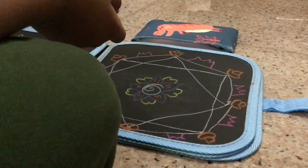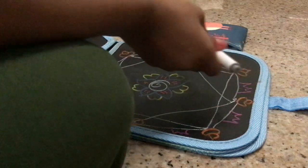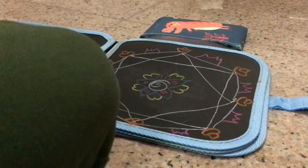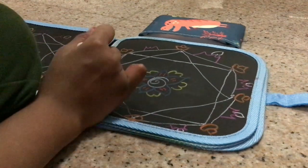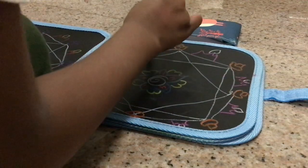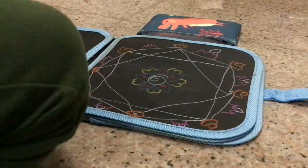Now we are going to use this dark pink. This can also be like a kind of vial. Now we can use a color like gray or dark blue or light blue — or I would use white. Here we will draw some kind of fire. And okay, we are done with the rangolis.